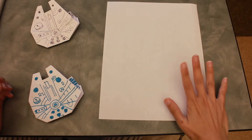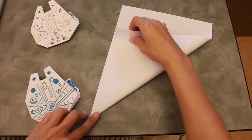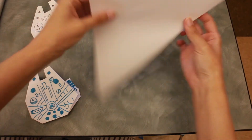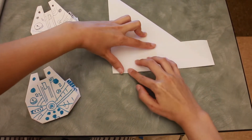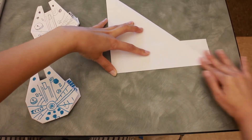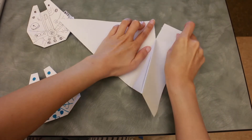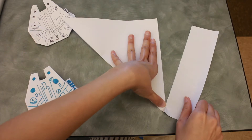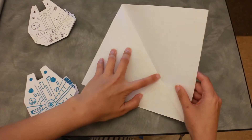First, you will need a square piece of paper. If you don't have one, just grab a letter-size paper and fold a triangle like this. The top part we don't want, so just fold it and you can take a pair of scissors to cut it out — I'm just going to tear it. And now you have your square paper, already folded into a triangle.